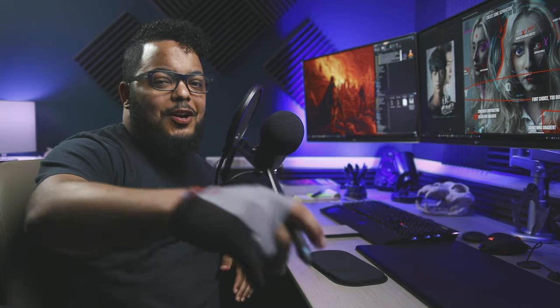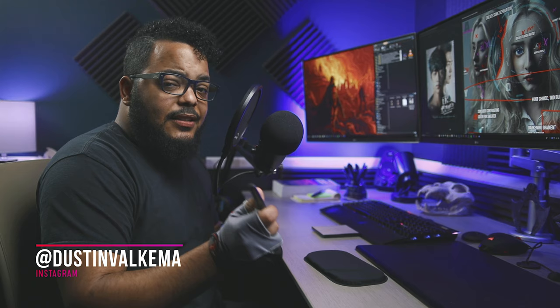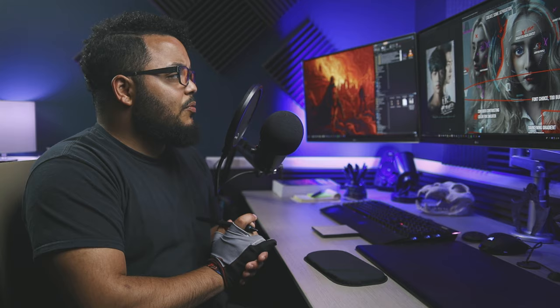What's going on creative family, it's Dustin Volcoma and welcome back to another subscriber critique. Today we're taking a look at an 'Are You Human' fan art piece by Ernesto Rodriguez — Instagram link is down in the description. I love his work, so it's really cool for me to get in here and nitpick one of his pieces. I actually like this piece more than the original poster, and I'll explain why.